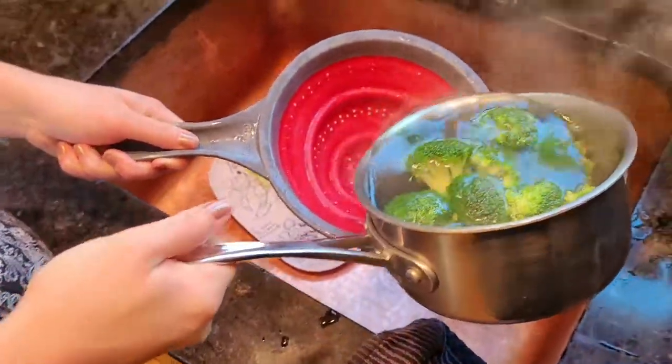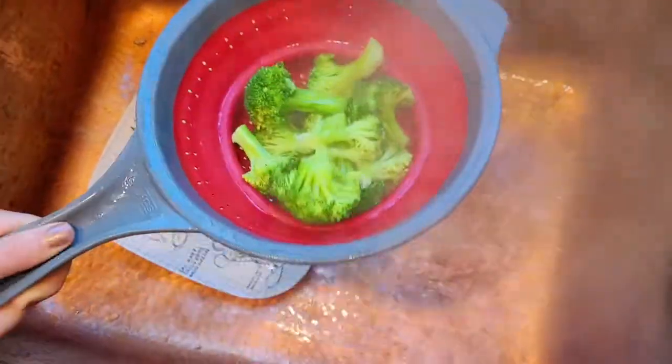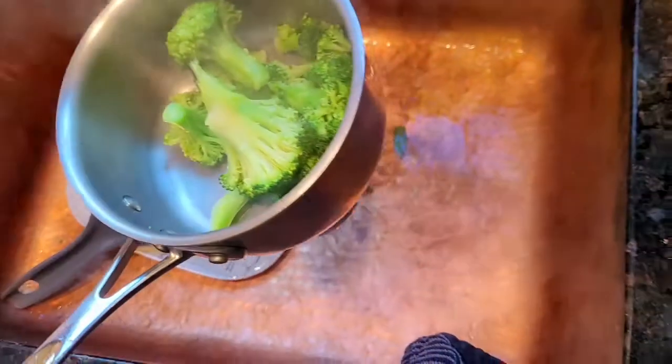Now I'm going to strain the broccoli, get all the water out, and put it back in the pot, then bring it back over to the stove.